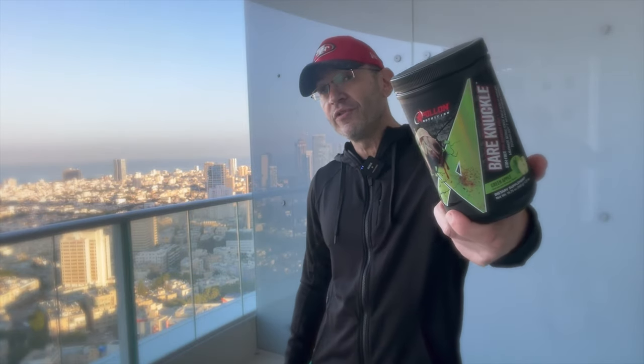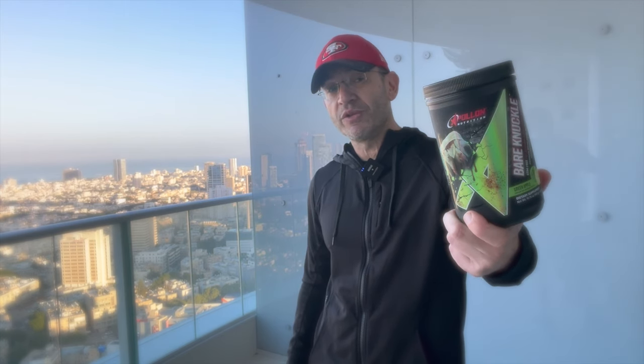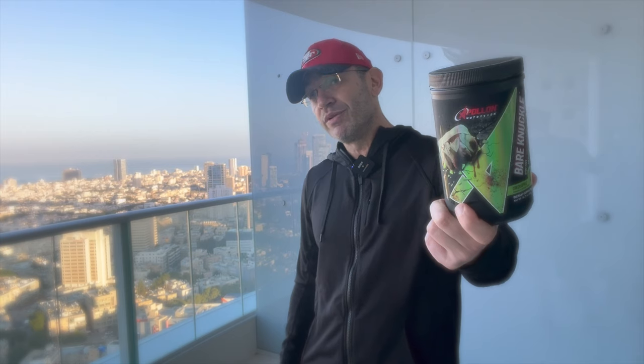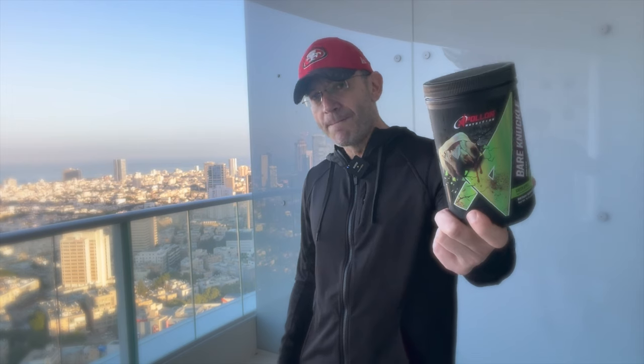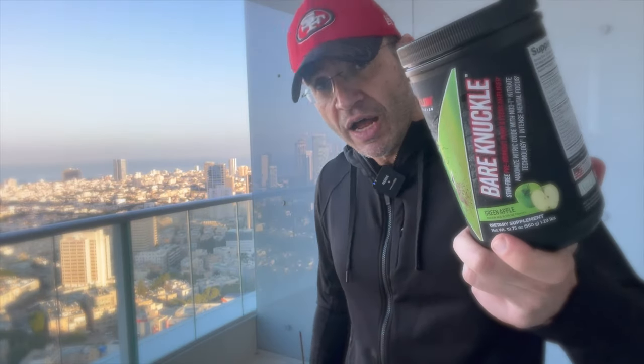If you're in the market for a full-spectrum stim-free pre-workout, this just doesn't get much better. It's been top-notch since version one. This is what to expect and what not to expect from Apollo Nutrition Bare Knuckle V5 — just look at this big-ass tub. Link below to the page on Fitness News where you can find deals and coupons to save money while supporting the channel. If you're new here, subscribe — this is what we do: give you our honest, unbiased opinion.